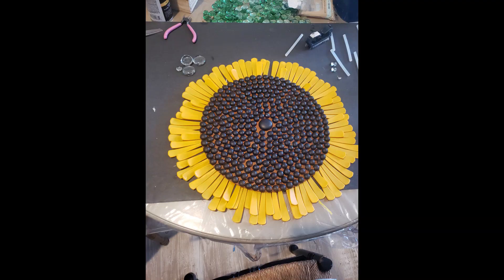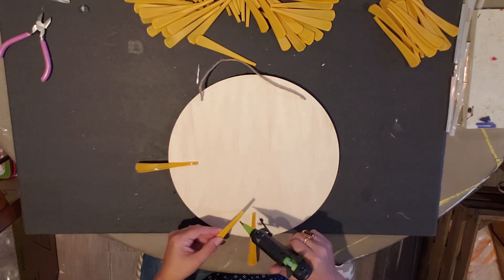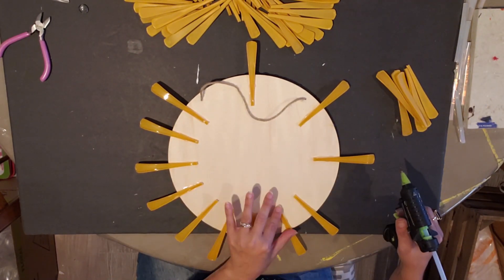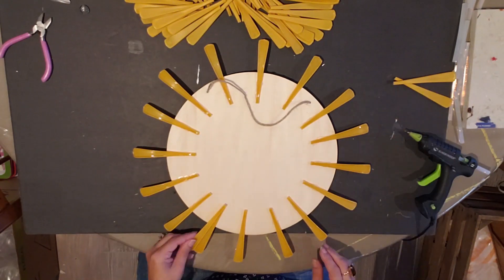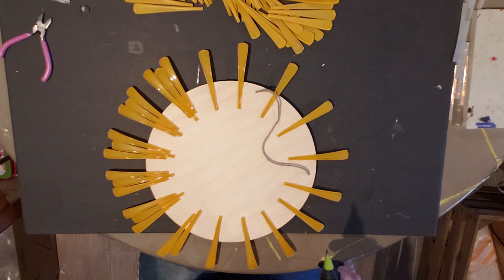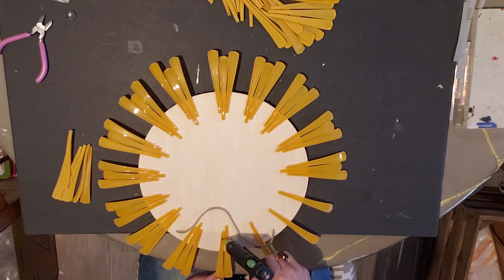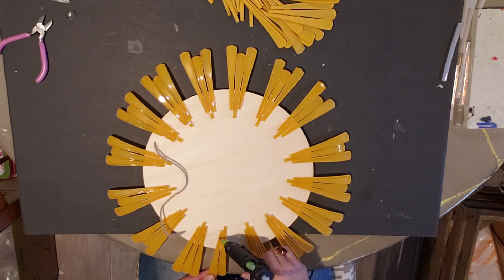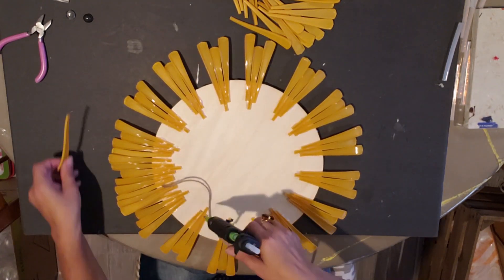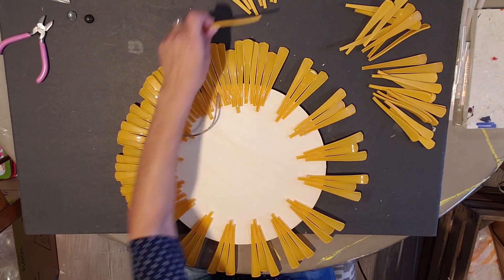Now it's nice and dry. I'm going to start gluing the spoon handles on the back — I chose the smooth side on the front and didn't paint the back sides since it's just a waste of paint. I went around and separated them evenly, added one on each side, went all the way around, then started filling in the inside. You might want to grab an extra bag of spoons to be safe. I just did random lengths — I think it looks a lot more natural, but you can make them even if you want.